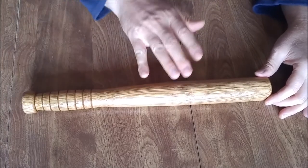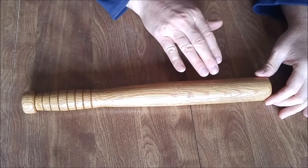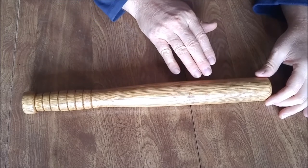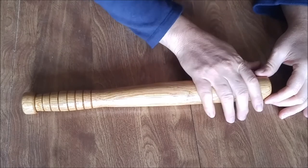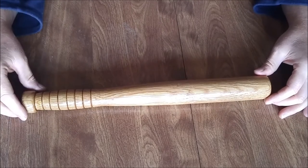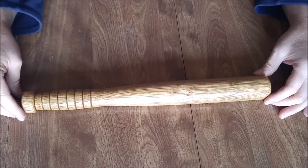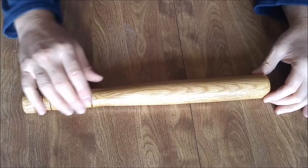That said, I've really never built one of these before and I'm not quite sure how the Helmsman Urethane is going to hold up when you're kind of whacking a fish on this end. That'll remain to be seen. But yeah, it turned out really good.